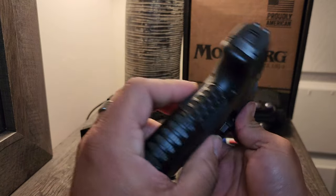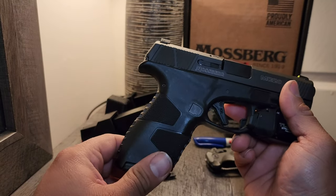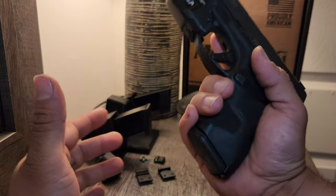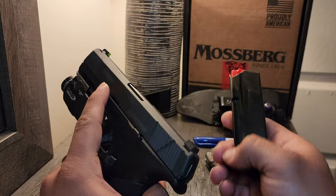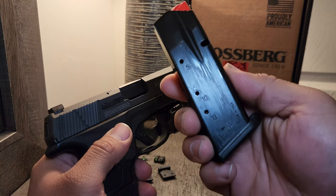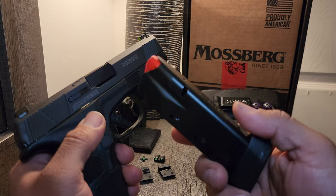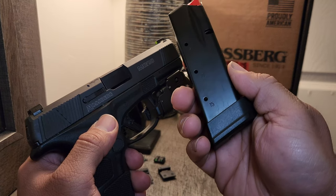You've got a narrow grip with some stippling — I'll comment on the stippling later. This is their 14-round flush-fit magazine, so I'm walking around with 15 in the chamber. Compared to the original Gen 1 model, which is the non-optic version, that came with 13 rounds, so you'd walk around with 14. And the second magazine that comes in the box is a 15-round extended mag.